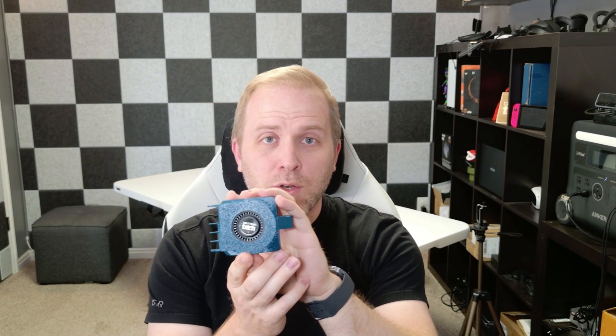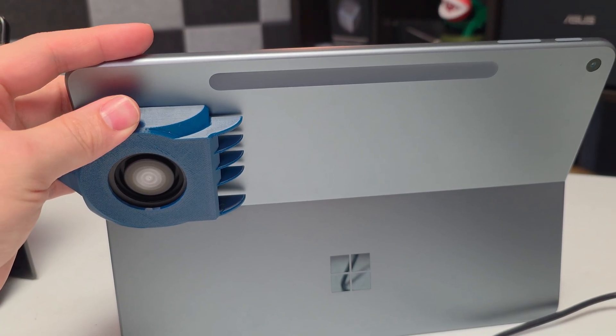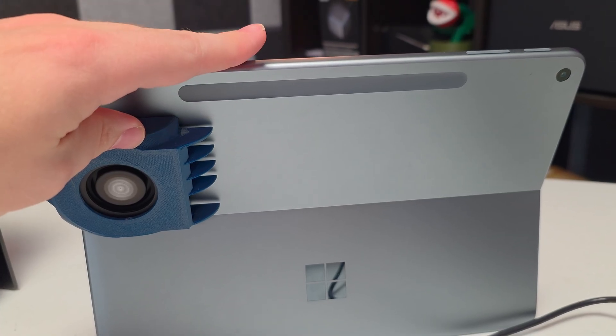For the eagle-eyed viewers, there is a new color of Surface Pro fan — this is the Ocean Surface fan from SeaButters Tech. It is specifically built for the 12-inch Surface Pro with slightly different dimensions so it fits flush on the back. If you're interested in picking one up for your Surface Pro 12-inch to keep it cool, make sure you order the Ocean color, as that's the one designed to fit.